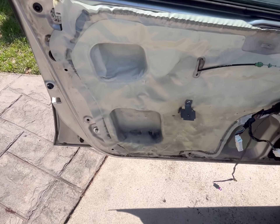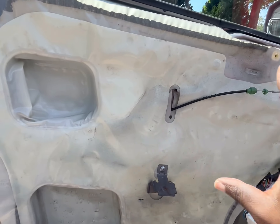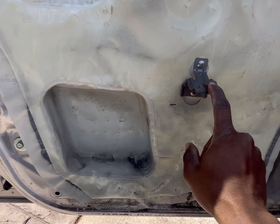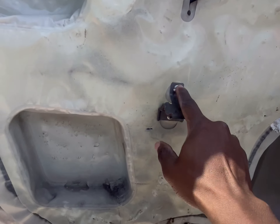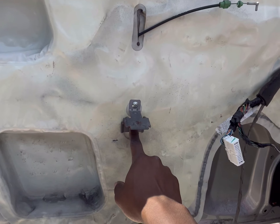To get to the regulator, you have to remove the vapor barrier that separates the door panel from the inside of the door. Start by unscrewing these two here. You also have to remove this bracket — it's the bracket the door panel hinges on.